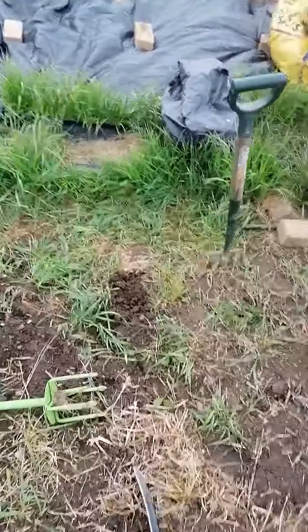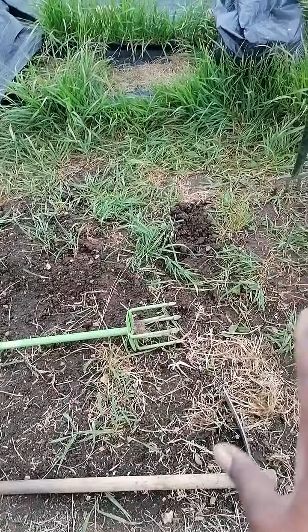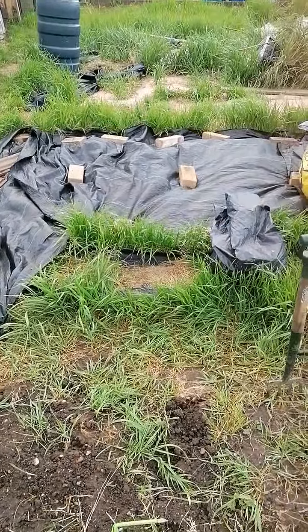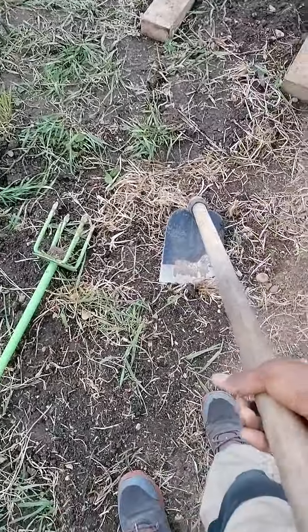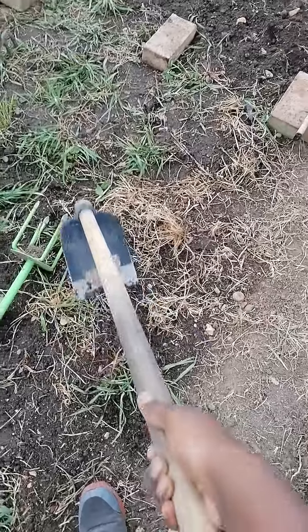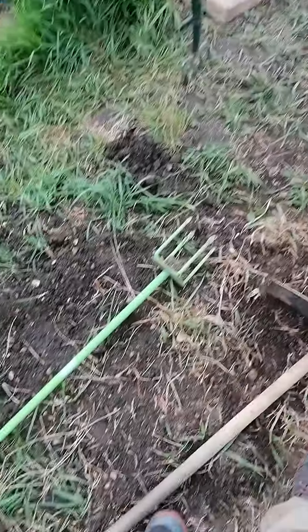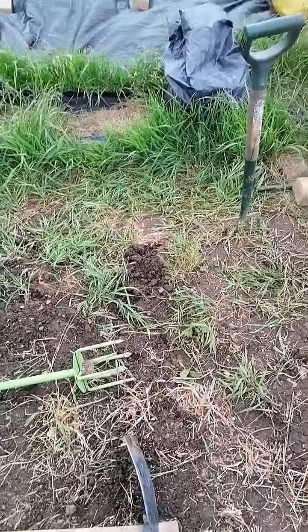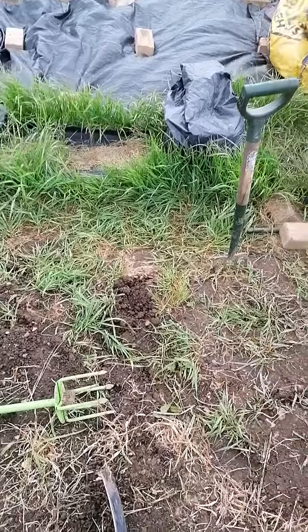It depends on your area. If your area is already clear like this, then what I've described would be step one. But if your area is grassy, then step one will be to use the hoe to remove the grass. I'll demonstrate here as it's starting to grow back — I did this first about a week or two ago. You move across the area and get the roots out — that's what's important at this stage. Once the grass is gone, you move on to the next step.